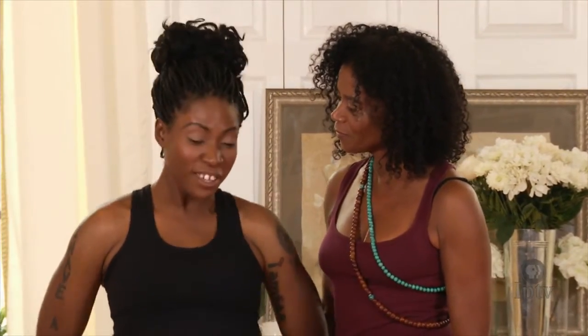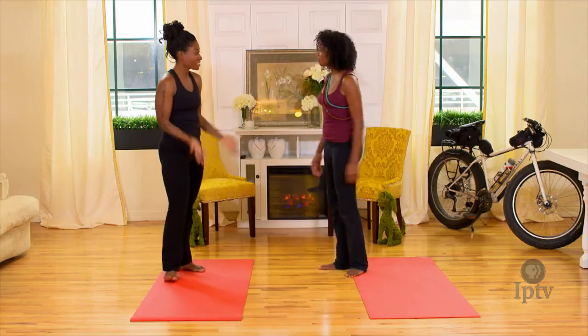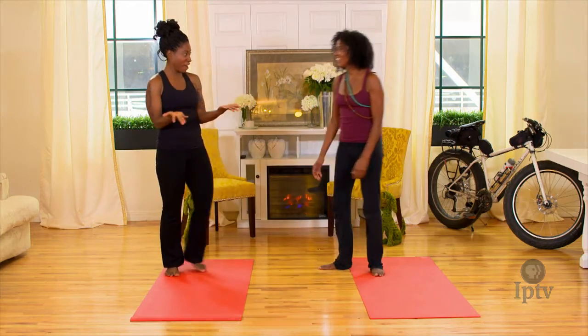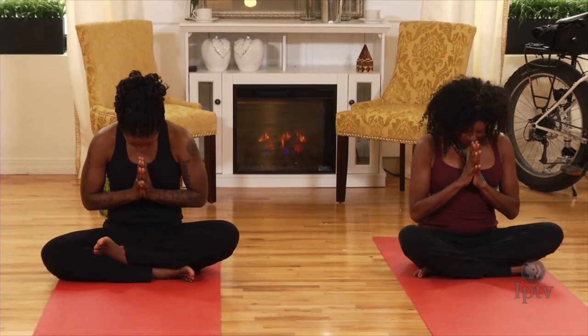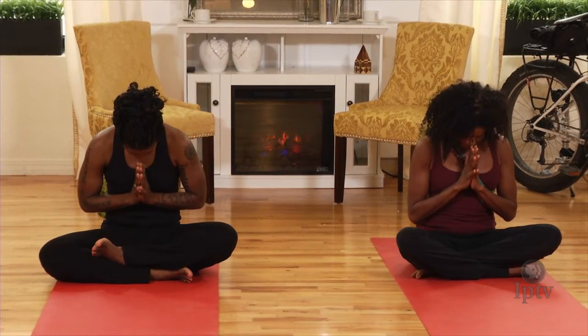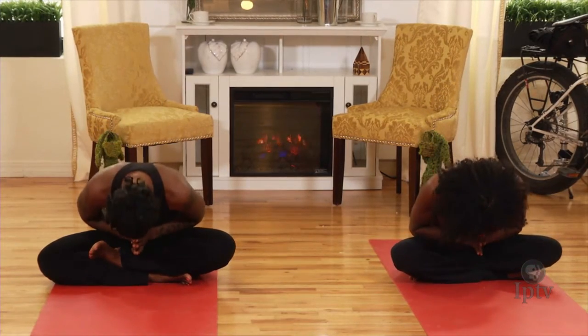So those are the three poses that you can do after you're cycling. Thank you so much, Gillian. And what do we say at the end of yoga? So we sit down in our cross-legged position. Bring our hands to our sternum, fingertips raised. Inhale. Exhale, bowing the head to meet the fingertips, dropping the neck and shoulders. Inhale once more. And exhale. Namaste. Namaste.